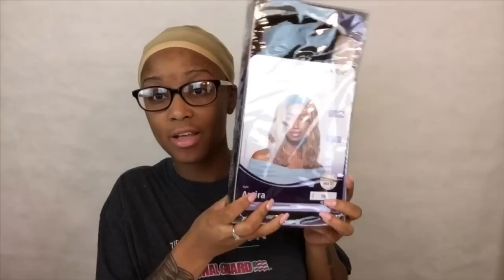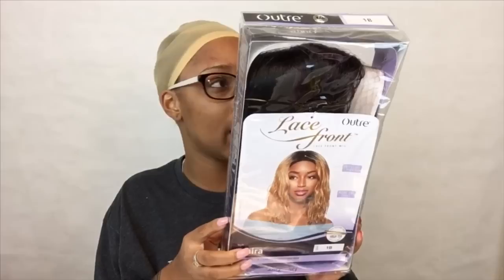Hey guys, welcome back to my channel. This is another beauty supply store series — a wig! This is the wig I picked up and it was about $39 at my local beauty supply store, so we're gonna see what it's about.